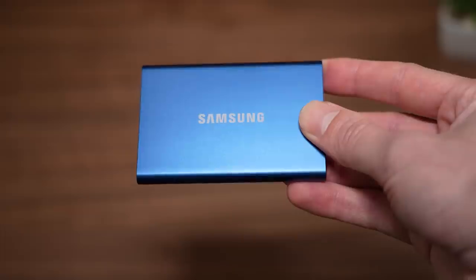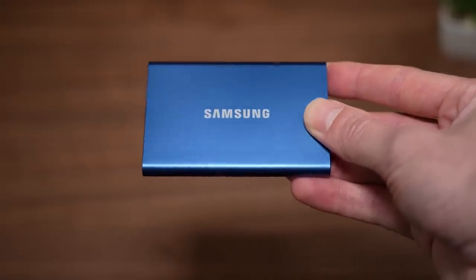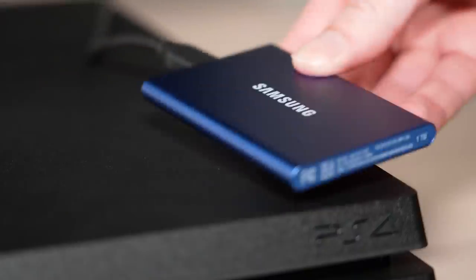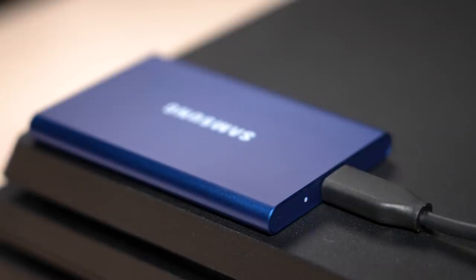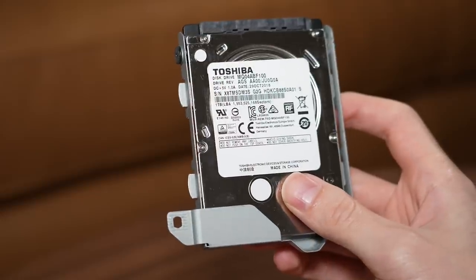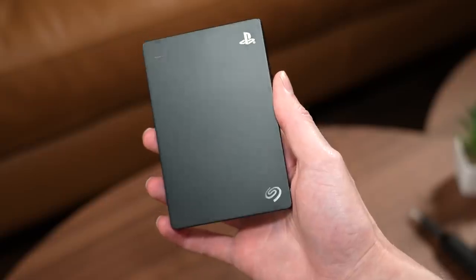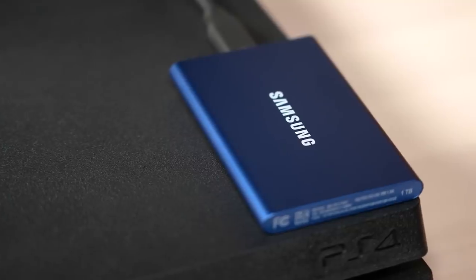I'm currently testing the Samsung T7 SSD to store and play most of my PS4 games, and if you're using an external SSD with the PlayStation 4, you can actually get much faster load times in-game versus the standard PS4 hard drive. The real difference between an external SSD and a hard drive is the performance benefits you get with using an SSD.